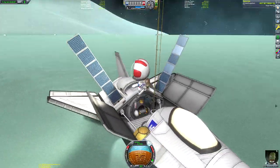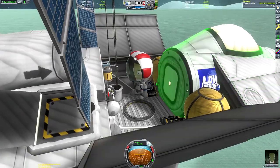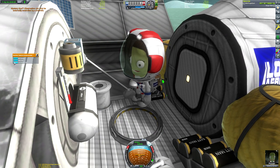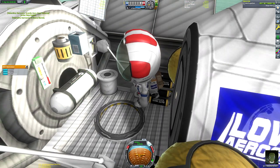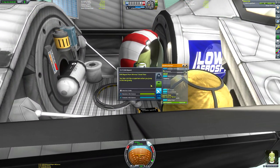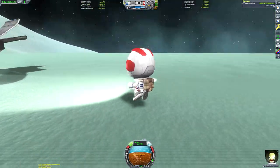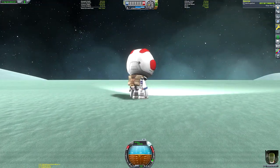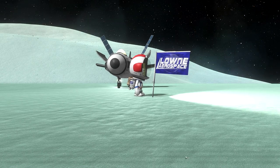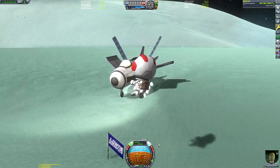Valentina can now go on EVA and gather the science. I accidentally pressed reset experiment on the mystery goo rather than collect the data, so I'll have to quickly re-embark to redo that. Valentina is a pilot Kerbal so she can't run the experiments from EVA. But most importantly — we plant our Laun Aerospace flag. Although this isn't the Laun Aerospace save, I'll be damned if I don't have my Laun Aerospace insignia somewhere in the mission.